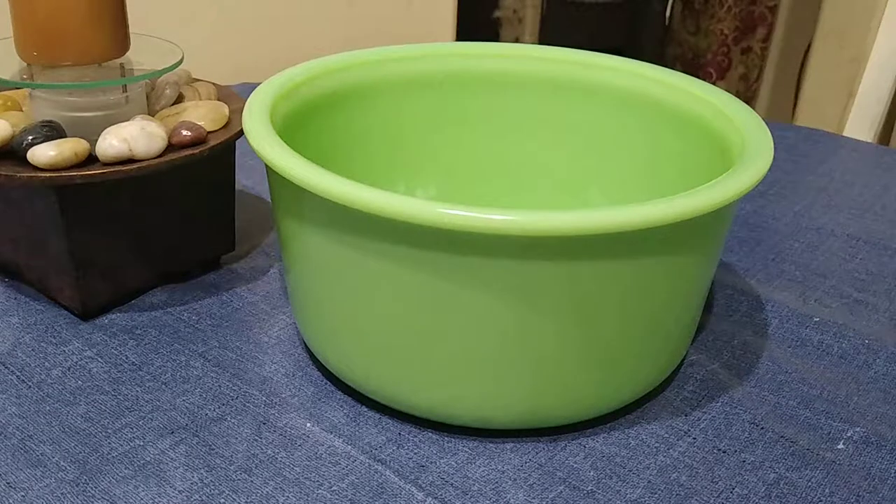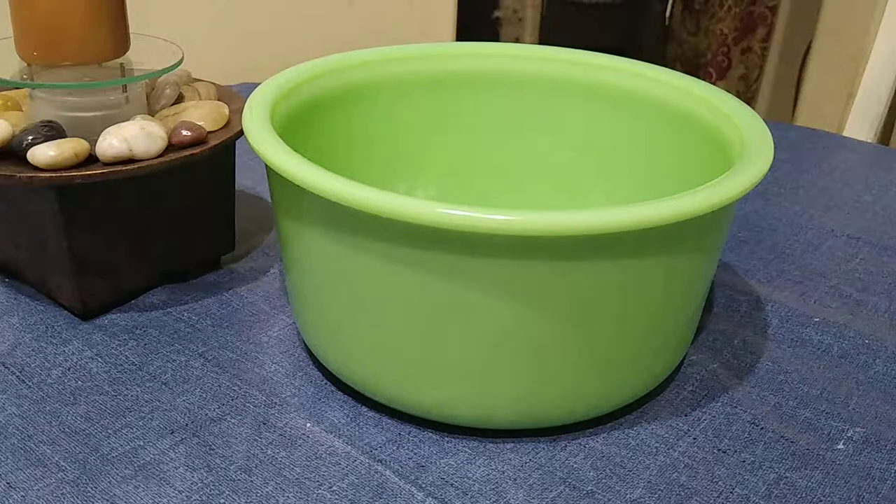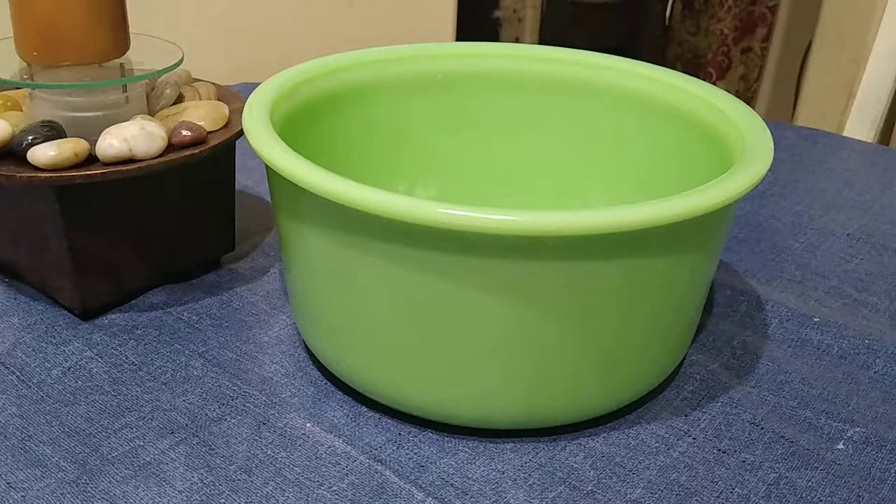Here's a mixing bowl we picked up in Selma. You can see right off the bat this thing's bright. This stuff is called jadeite. The little booth in the antique store that we found this in had just a huge shelf that was full of jadeite.